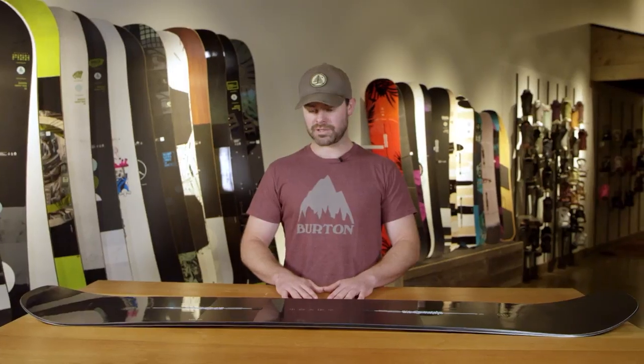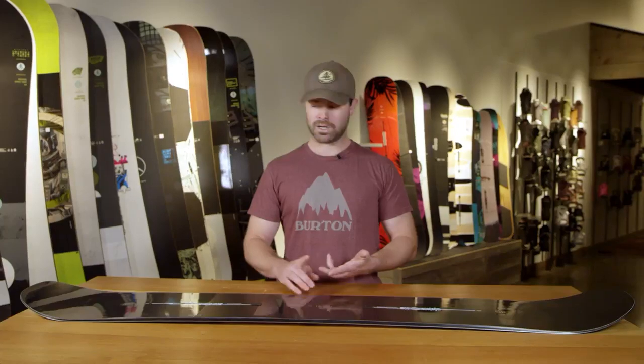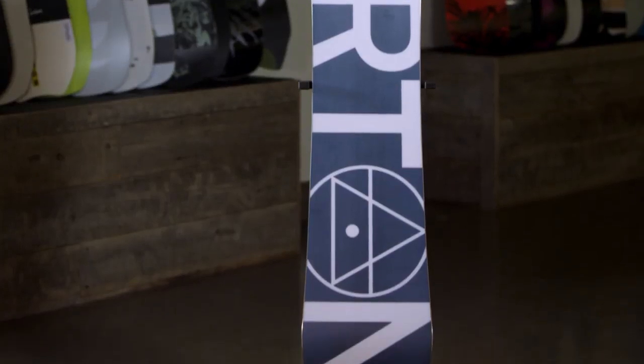The materials in the Custom X are really what set it apart from the Custom. We have a Dragonfly core and a higher quality, faster sintered base. Those two material changes make this board a more premium version of the Custom by decreasing the weight, and we also add some stiffness for that higher performance rider.